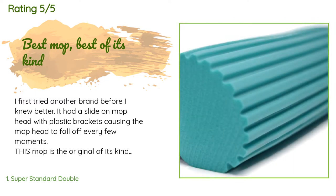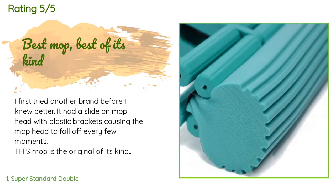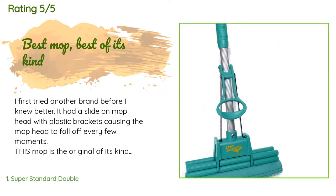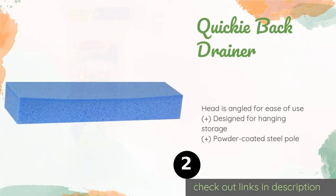From 156 customer reviews, a customer said: I first tried another brand before I knew better — it had a slide-on mop head with plastic brackets causing the mop head to fall off every few moments. This mop is the original of its kind. The mop head is screwed in so you can mop side to side and it stays on. It's very sturdy and works wonderfully. The mop heads are incredible, and the handle has a great design that I think will last a long time.